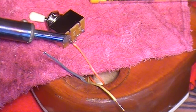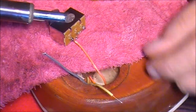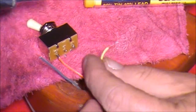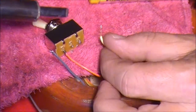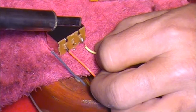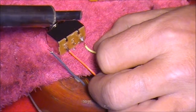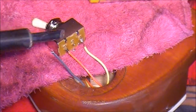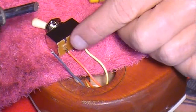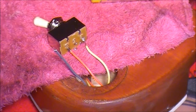I've soldered that orange wire to the left-hand side. The other wire is the yellow wire and I've soldered that to the right-hand side point. So the orange wire from the bridge pickup is coming into the left-hand side, and the yellow wire from the neck pickup is coming into the right-hand side.